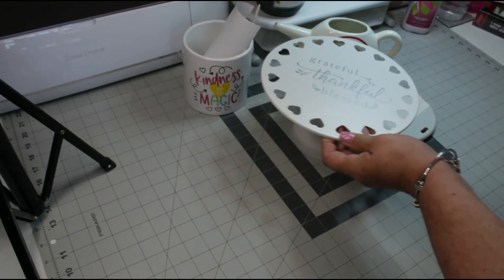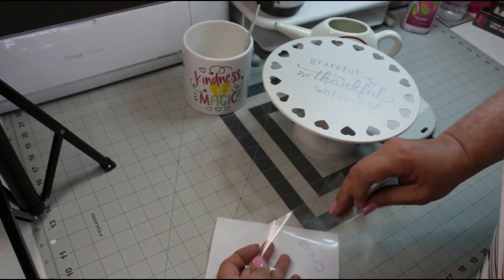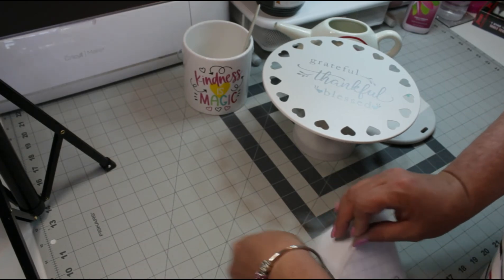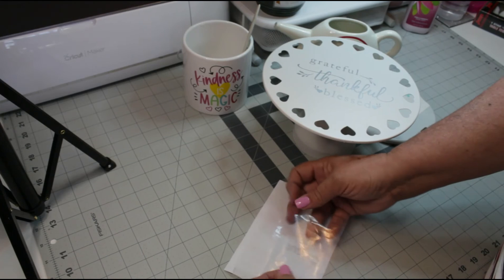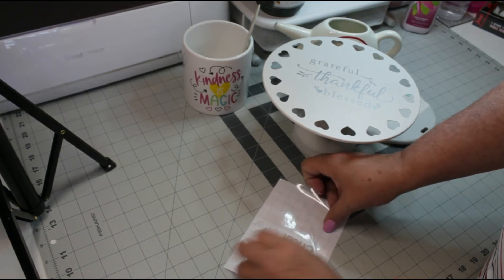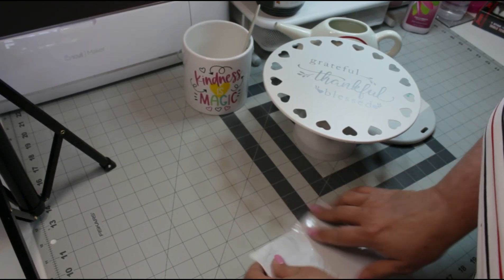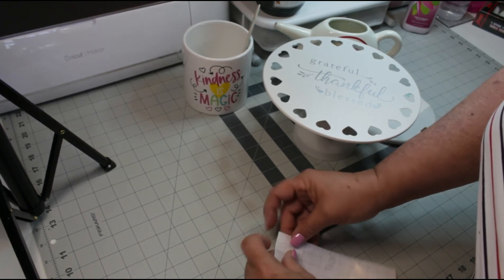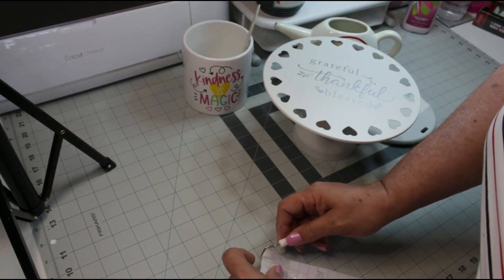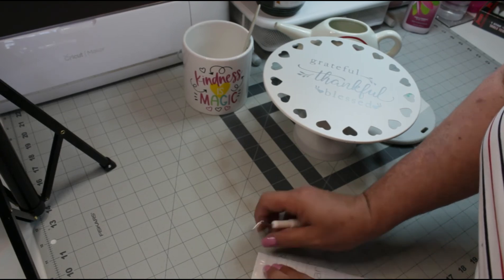There you have it. Now I can reuse this transfer tape a few more times, so I'm going to go ahead and place it back on the paper backing. I don't throw it away after each use because it's still sticky and I can still use it — hey, might as well get the most for your money, am I right? I can use it down the road when I need another piece.